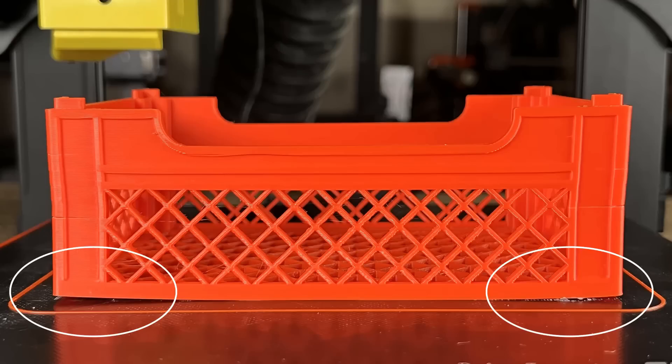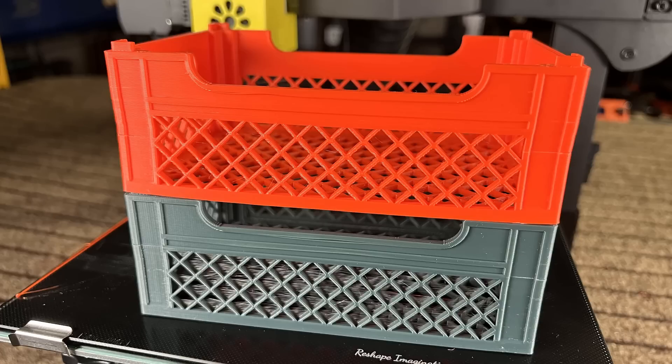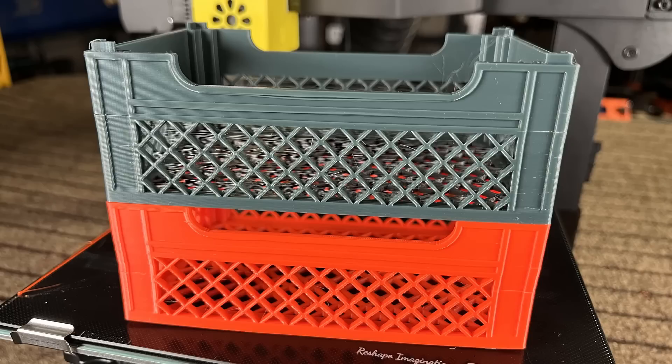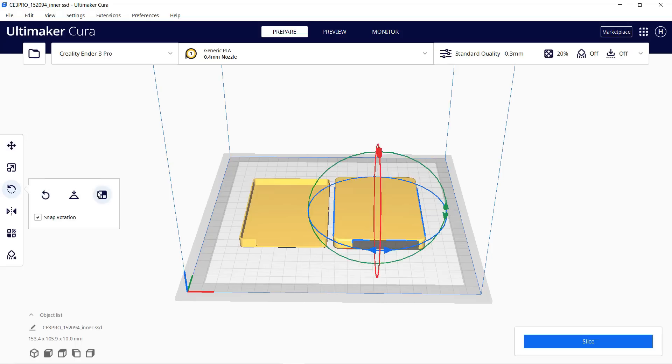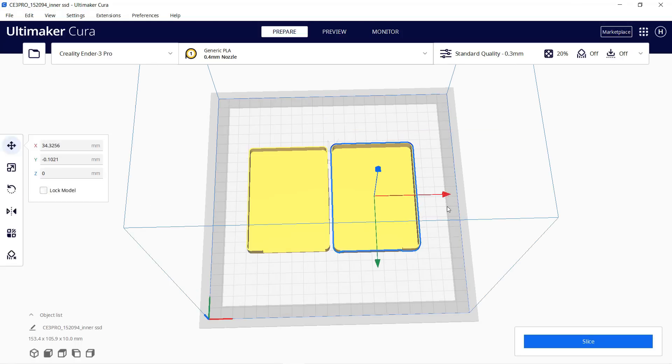The corners of the crate are still a little warped, but the result is much better than the crate I printed previously with another ABS filament roll. Despite the warped corners, they can still be stacked on top of each other and fit together pretty nicely. Next, I'll print this SSD hard drive case using TPU.